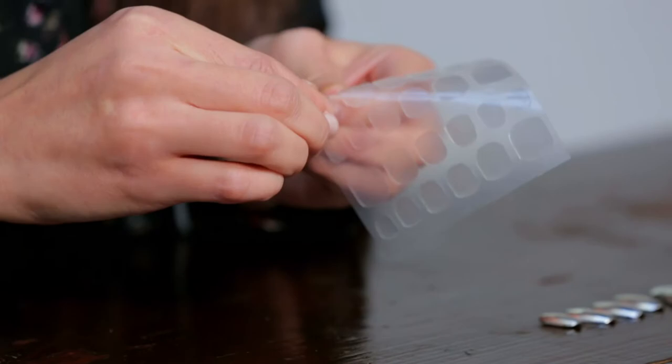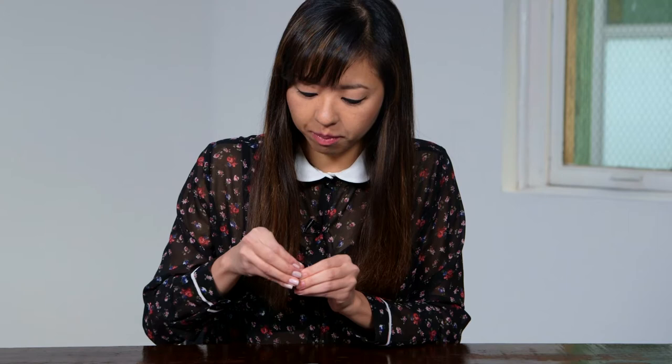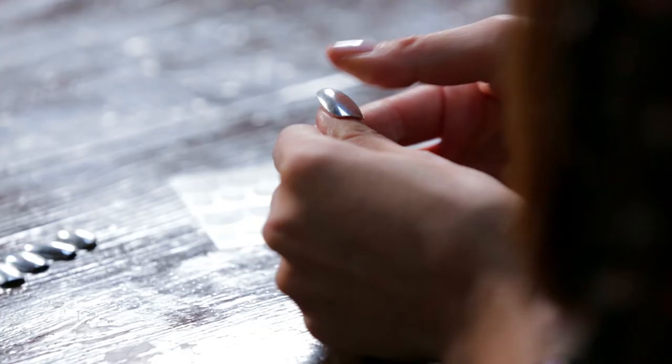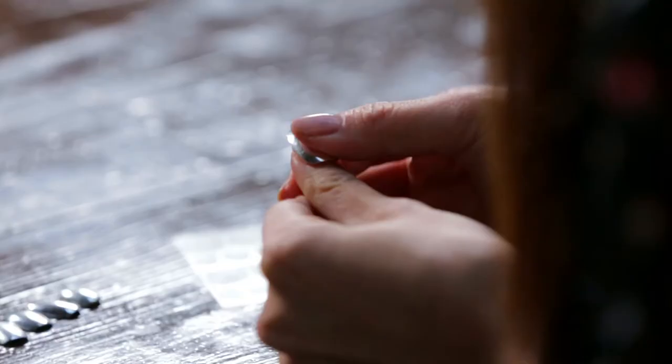They don't come with a sticky back like your usual press-on nails, so you have to get the adhesive tabs that you see here. Then I'm just going to pick one that fits the shape of my nail and stick it to the tip. You want to make sure that you choose the rounded edge to go as your tip of the nail, so it's a little bit pointier. And then just press it on.